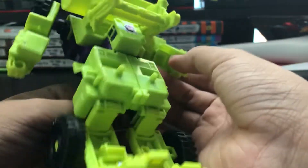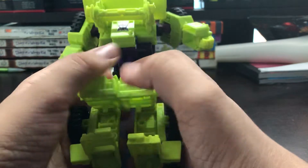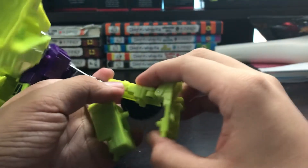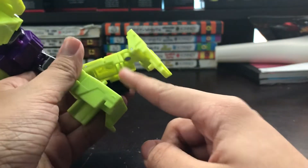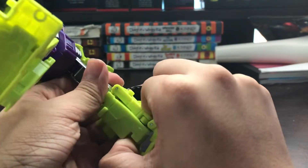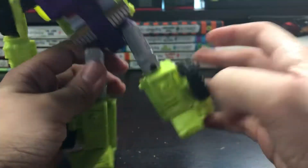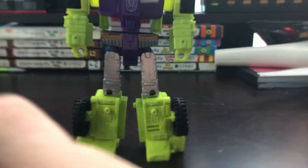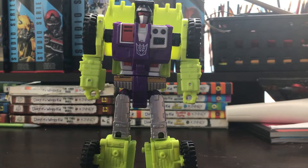And now you want to take the back part of his body and close that up until it clicks into place. Push — click and stay in here. So there you have Transformers Combiner Wars Scrapper.